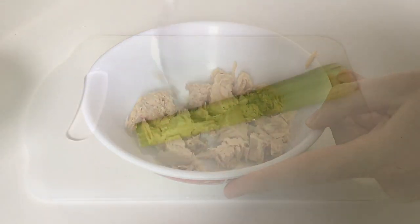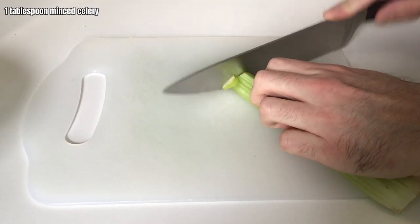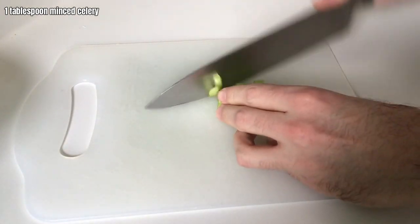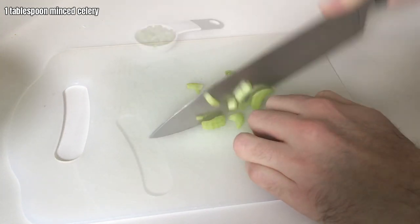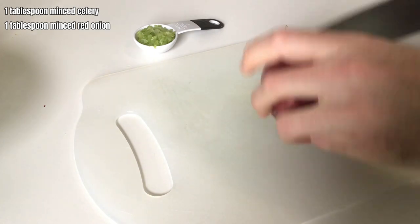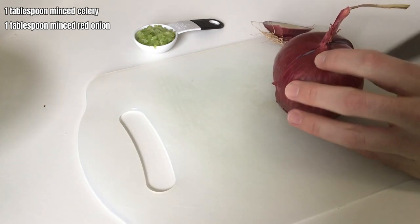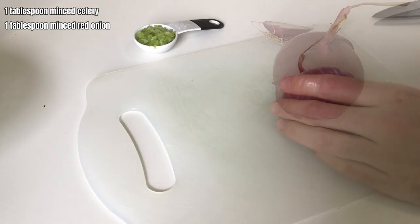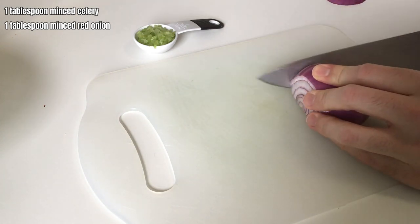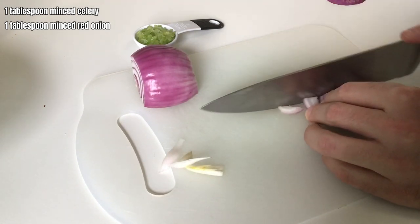We're going to move on to cutting some of our ingredients. You'll need some fresh celery — we want to mince this. I'm not going to show off any cutting techniques, to be quite honest. A tablespoon of that, and then a tablespoon of red onion. You can also take the red onion after you've chopped it and throw it in some cold water, then dry it off — it removes some of that red onion dye. But it's not totally necessary. Get a tablespoon and set that aside.